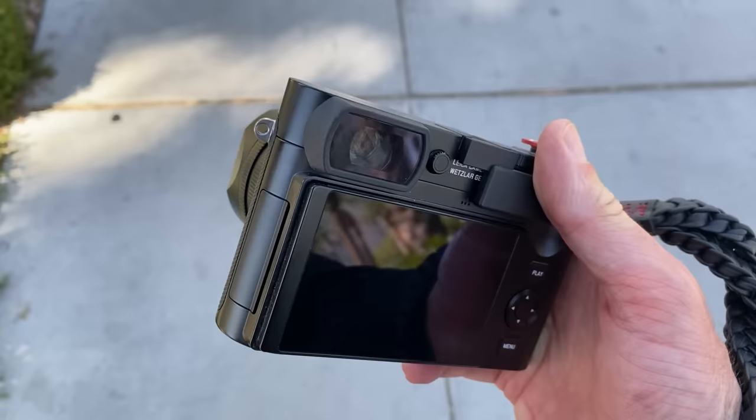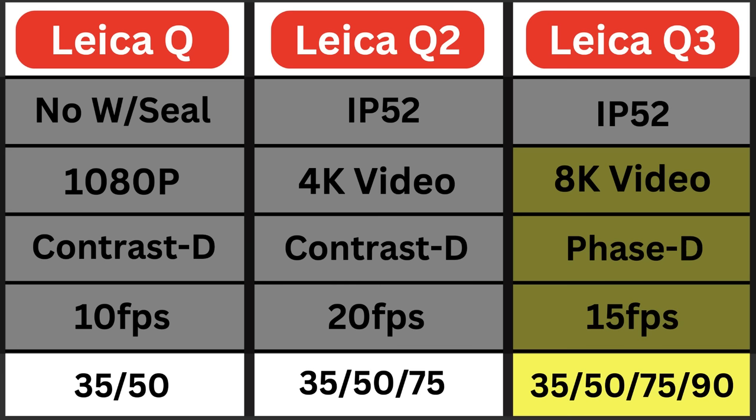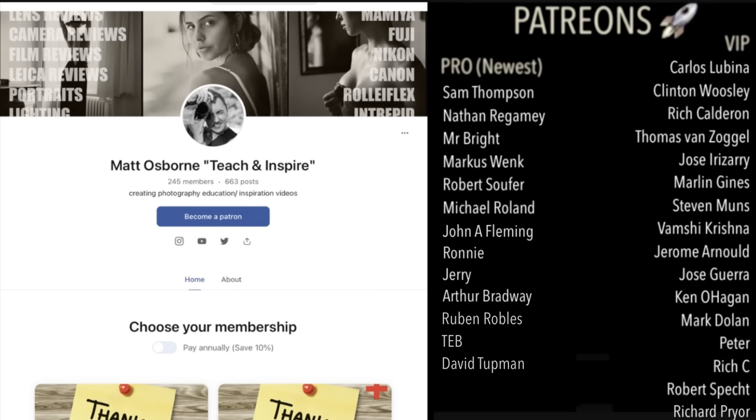The Leica Q series cameras have a 28mm fixed prime lens, but you can crop in camera. The Q offers 35mm and 50mm JPEG crops in addition to 28mm. The Q2, with higher megapixels, adds 75mm cropping. The 60 megapixel Q3 extends this further to 35mm, 50mm, 75mm, and now 90mm. A big thanks to my awesome Patreon supporters — find the link below for more information.